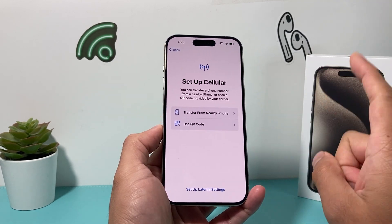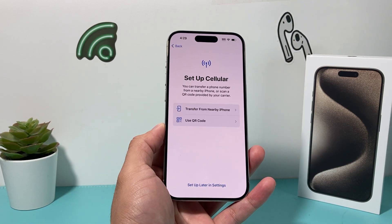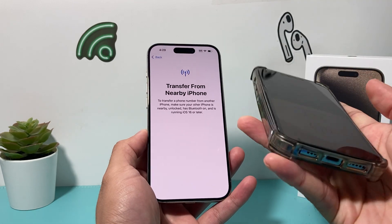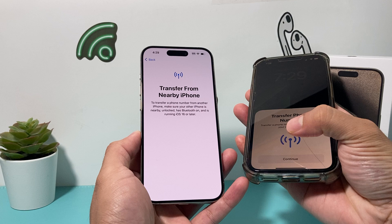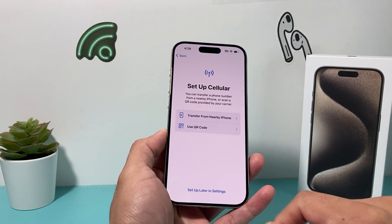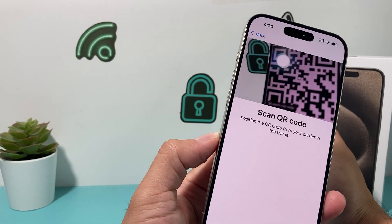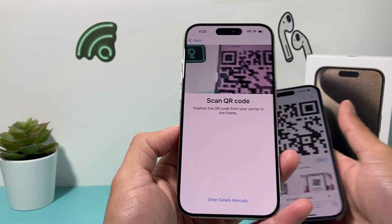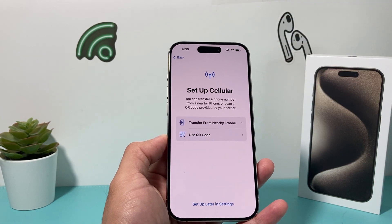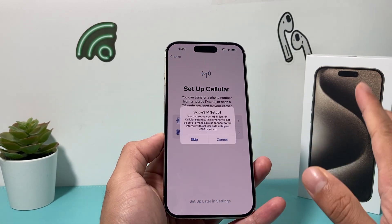Now this is an important step when it comes to setting up your eSIM card, because there is no physical SIM card on the iPhone 15 Pro, at least on the U.S. model. If you have an existing phone, you can bring it near and click that option — it will ask the other phone if you want to do the transfer and hit continue to transfer your number over. If you don't have another phone or you're getting a new number, your carrier will give you a QR code. They'll email it to you and all you do is scan it on the camera — it pulls all the details it needs and enters them in so you get phone service. You can also set it up later in settings.